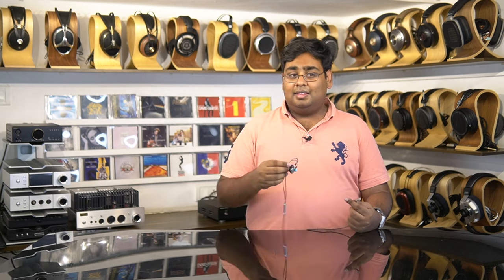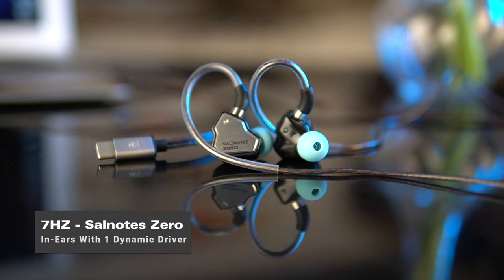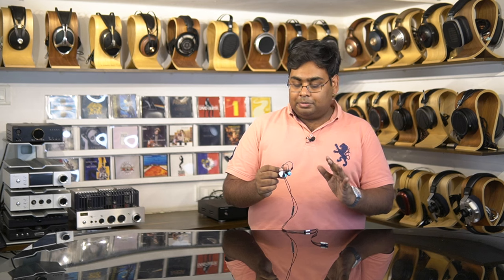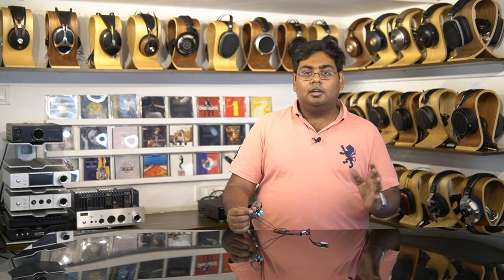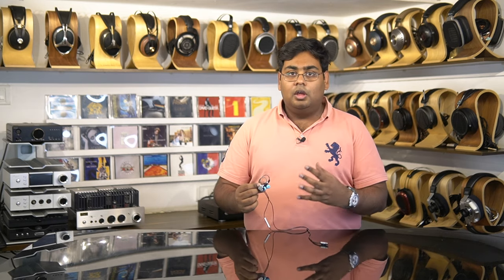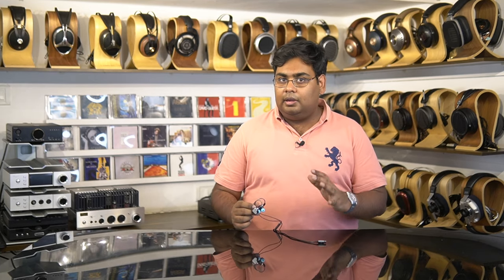The next IEM I'm recommending is one of my favorites from the 2,000 rupee price segment — the 7Hz Salonaut Zero. It's easily this year's most exciting IEM. Everyone loves it, and for 2,000 rupees people truly believe it's one of the best sounding IEMs out there. 7Hz is a relatively new brand from China but they've been making all the right waves. The Salonaut Zero is a collaboration between 7Hz and the reviewer Crinacle. If you've watched his YouTube videos, you'll know he has a phenomenal understanding of IEM tuning, and he's tuned the Salonaut Zero to sound very nice, balanced, and at the same time fun and detailed — everything you'd need to start your audiophile journey.